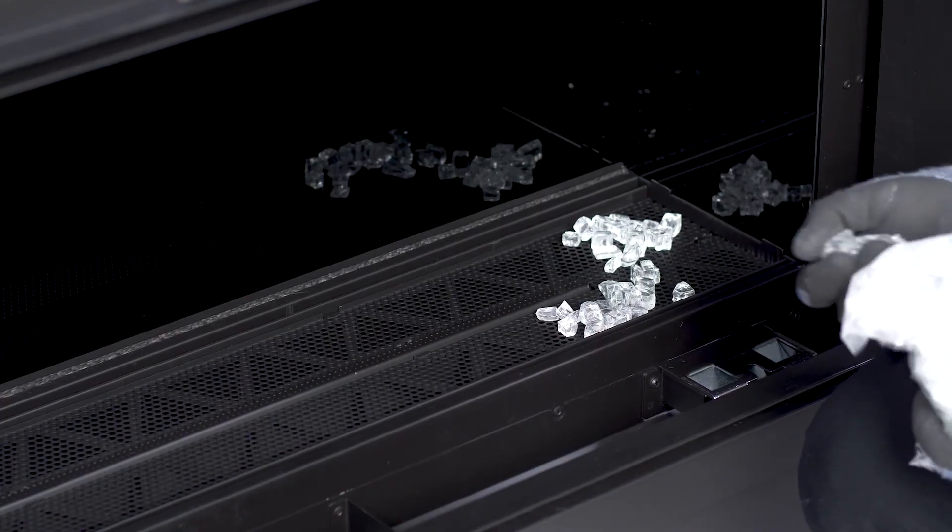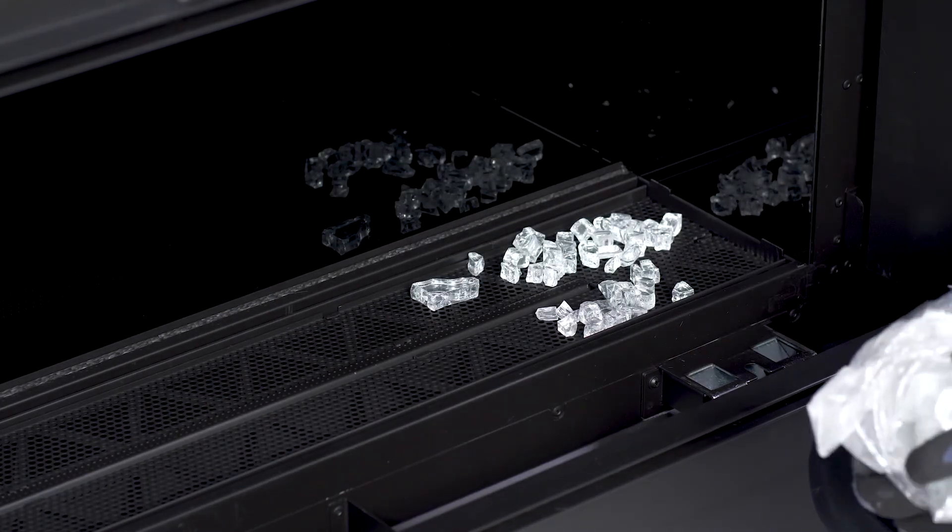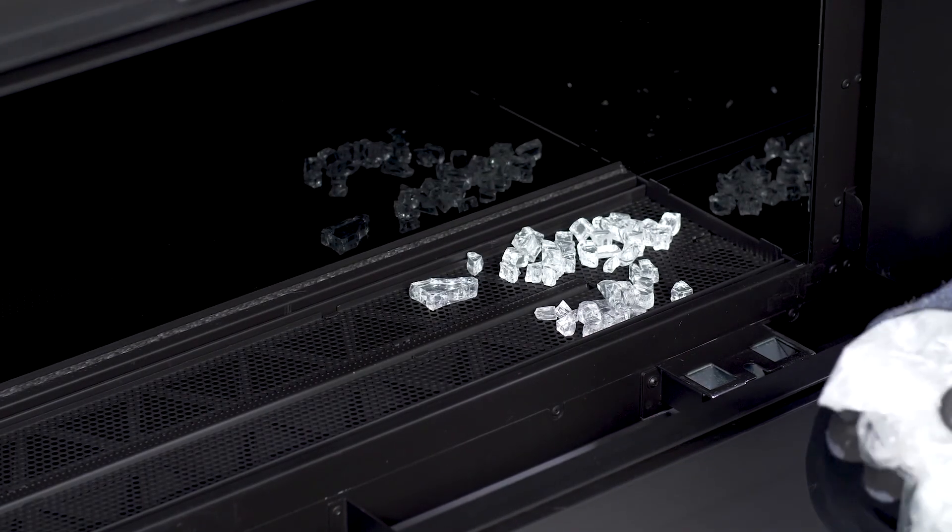Our final step will be to apply our glass media. That can be done by simply applying the media on the outside of the burner pan, making sure to avoid both the burner and the pilot assembly.